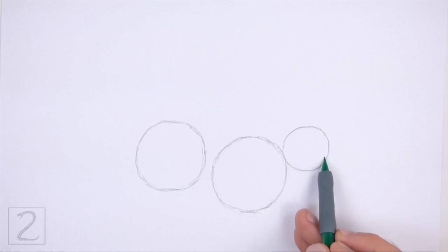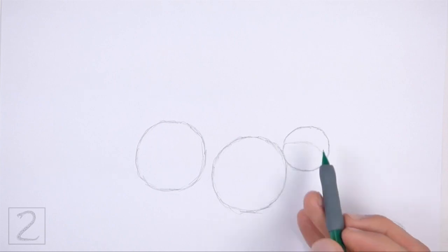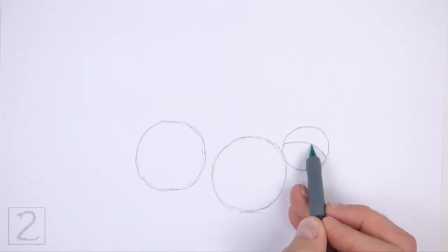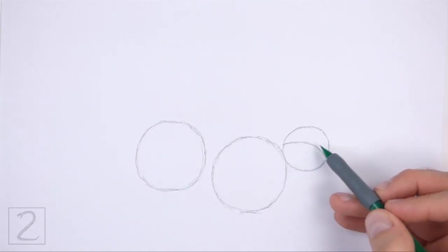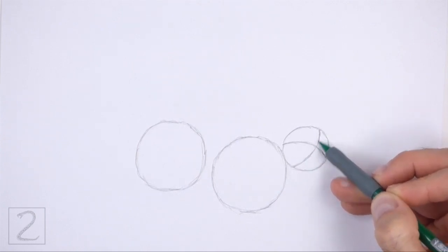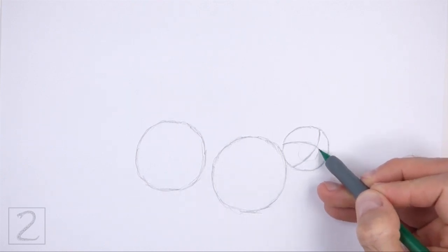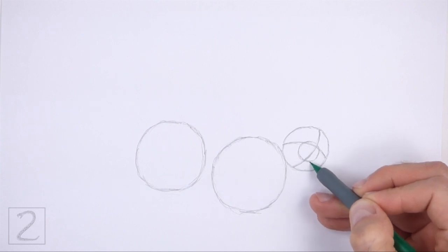Inside the head circle, draw a curved horizontal line. This is a construction guide that will help you place the facial features later on. Now draw a curved vertical line for another construction guide. Pay attention to how these lines curve inside the head. Near the center of the head, draw a small circle as a guide for the muzzle. Place this circle below the horizontal construction guide.